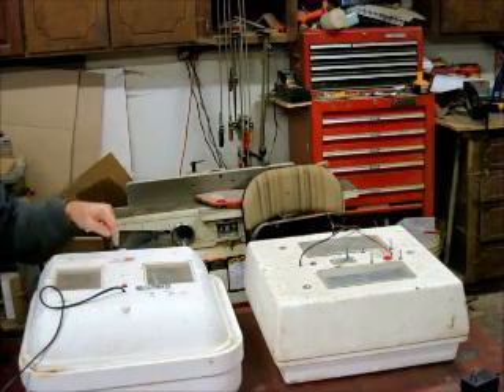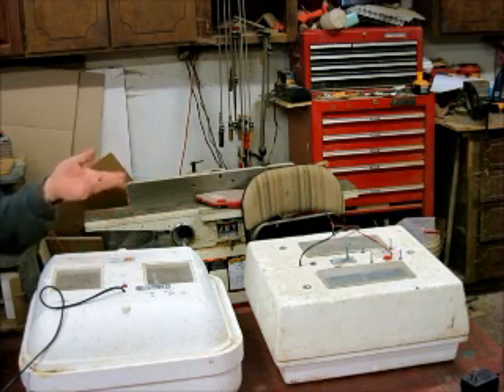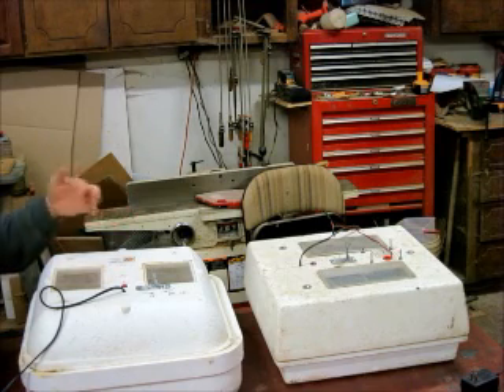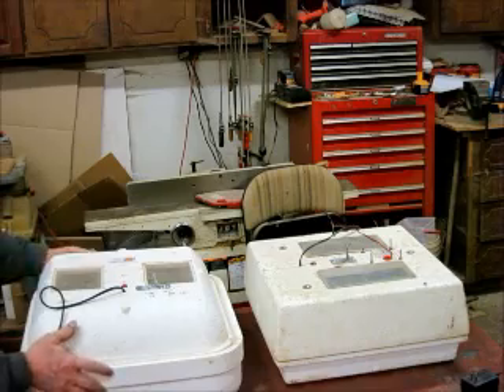To buy the upgrade on the incubator is usually $45 to $50 more, and if you buy the fan by itself that goes specifically in here, that's another $40 to $45 plus shipping. So you can basically do it for free, and that's what we're going to do.